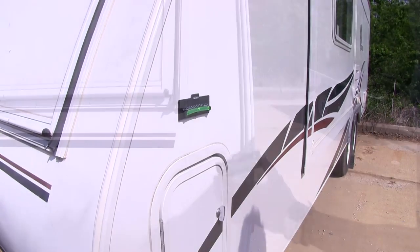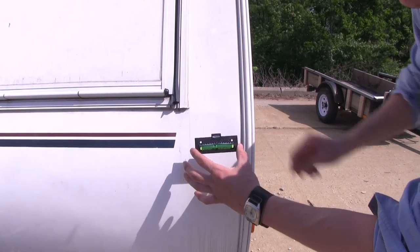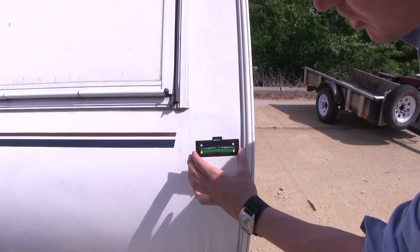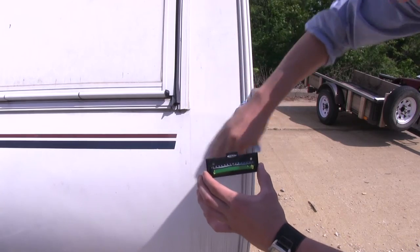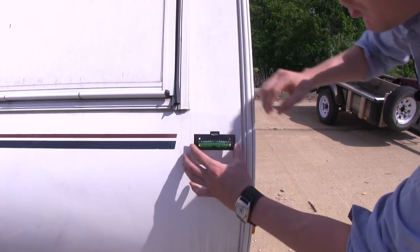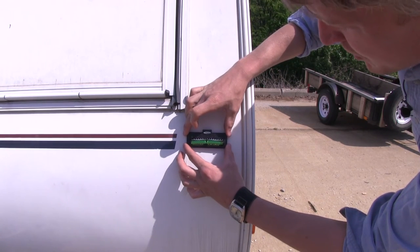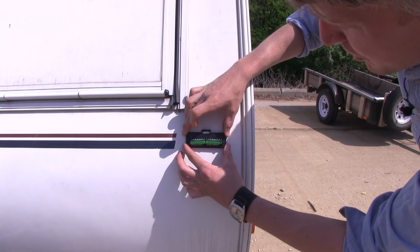Now with our front to back level on, we can go ahead and grab our next one — this is going to be our side to side. First thing we need to do, like before, we'll need to go ahead and wipe that down. Make sure it's clear of any dust and debris so our adhesive gets a good grip. Same thing as before, let's make sure that it's lined up with the zero.